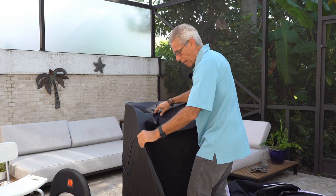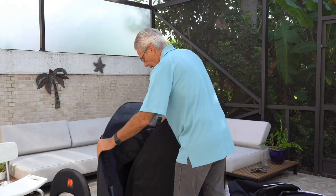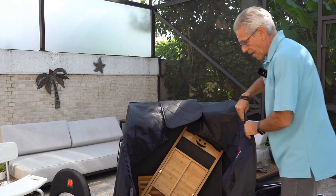Then what I do is I just open up one of the wings, and I open up one of the other wings like that.